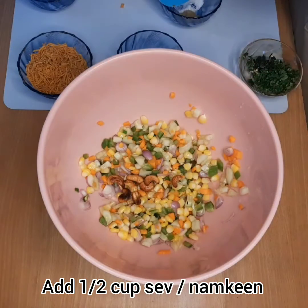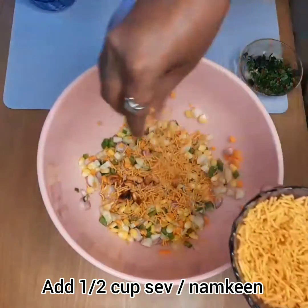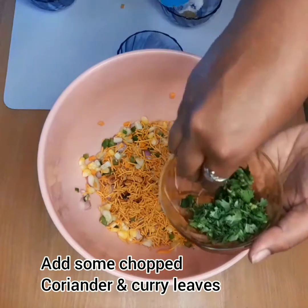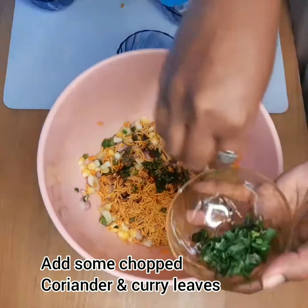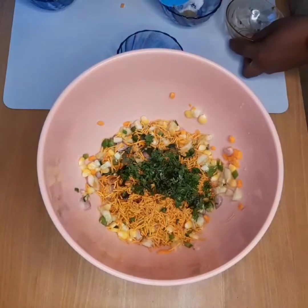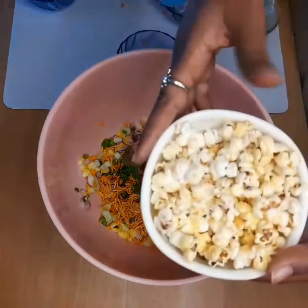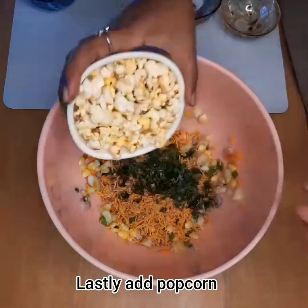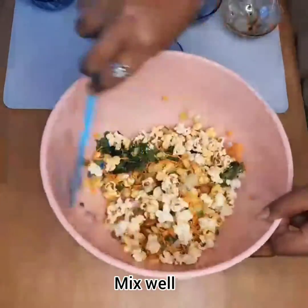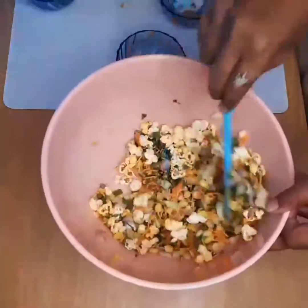I will add a little bit of lemon juice. I will mix this and add some basil.